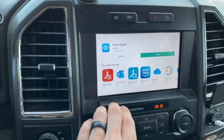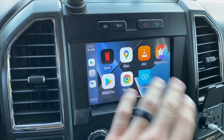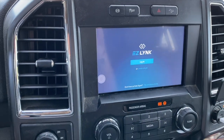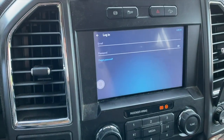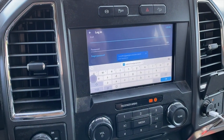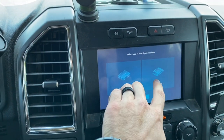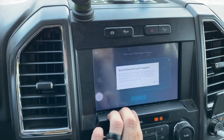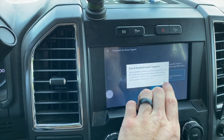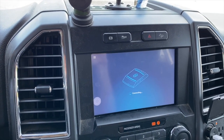You could open it right from the install screen, but I want to show you what you do - I'm going to go back to the home screen, and boom - Auto Agent is right there. It's basically just like adding an app to my phone. So, Auto Agent - now I'm going to log in. I don't want anybody to see my login info, so I'll do that off camera. The little keyboard pops up. Alright, I've got my stuff filled out - logged in. I've got Auto Agent.